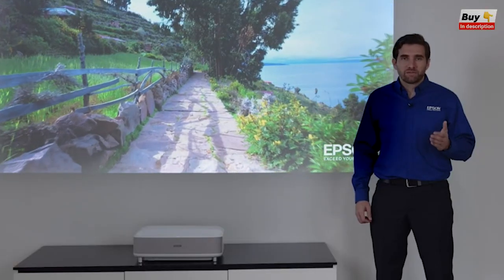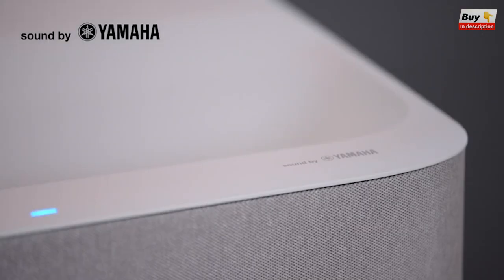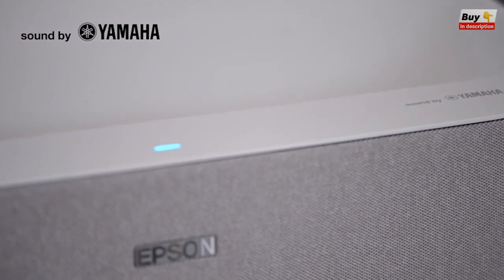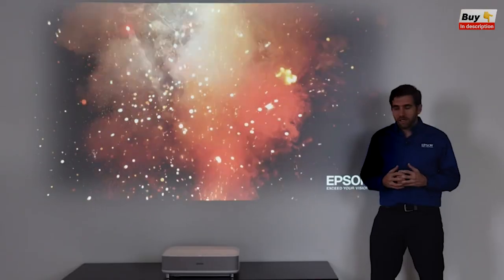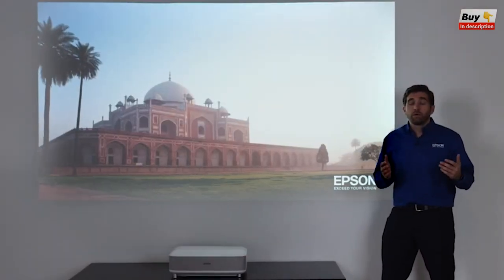Our engineers from Japan worked very closely with engineers from Yamaha to create a 2.1 speaker system that rivals that of soundbars. You can even turn off the picture and use the projector as a Bluetooth speaker and stream music directly from your phone. You can easily connect a different streaming device, a gaming console, or a Blu-ray player to it.